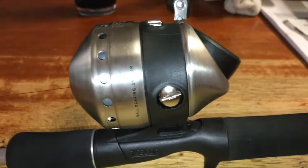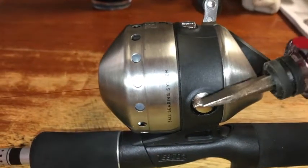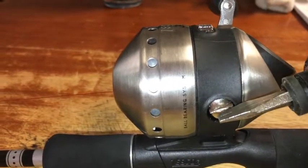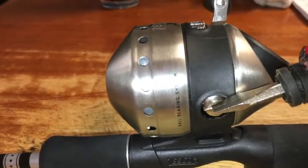Hi Youtubers, JD here. A lot of people don't know that you can actually change the side of the reel from one side to the other — you just have to loosen the screw right here.